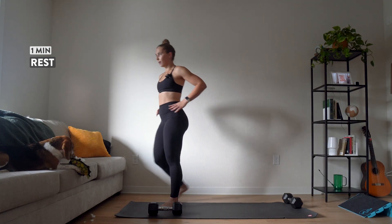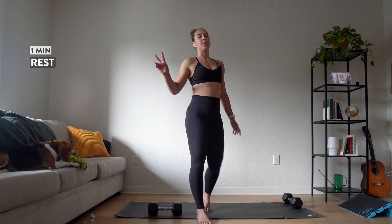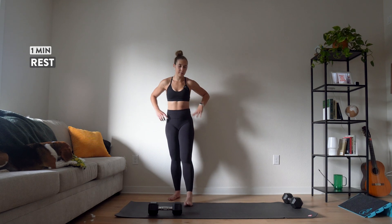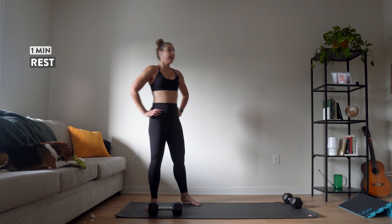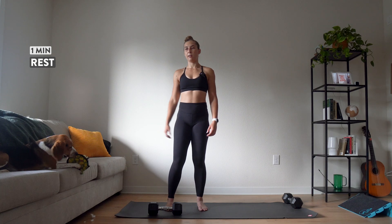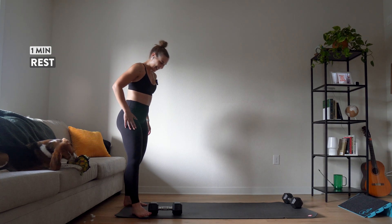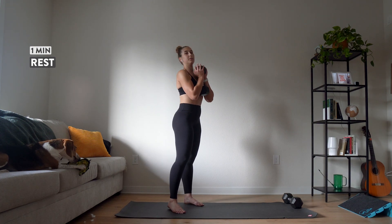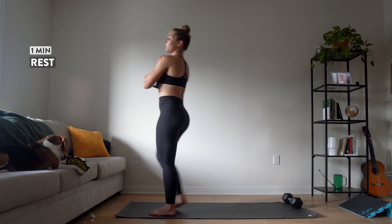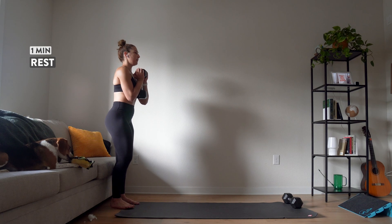Let's do a full minute rest before we start on the other side. If that was feeling super easy, maybe either switch to one leg if you're doing two legs, or grab some weight. I'm going to be really honest — this is my second workout of the day. I already did my heavier gym workout earlier, so I'm a little bit fatigued, but it's okay. Let's start again on the first side. One thing to note: as I'm holding this weight, I'm keeping it pretty close into my chest. I would avoid holding it far away from you, and I let it kind of rest in my hands so that I'm not using my upper body — this is a lower body exercise.